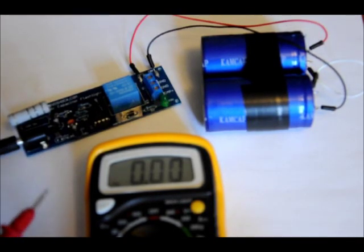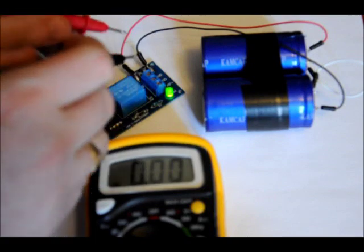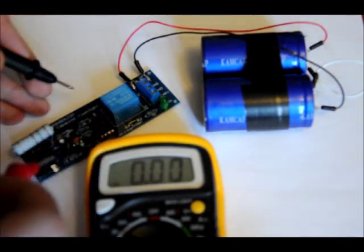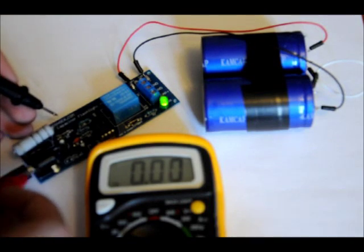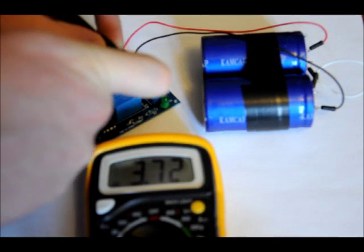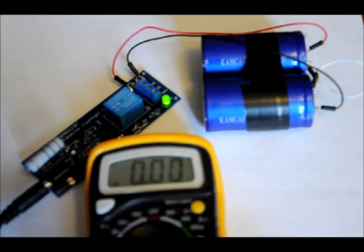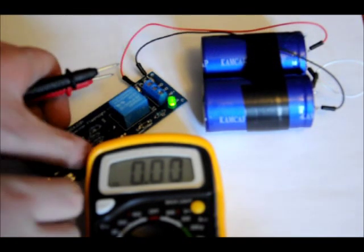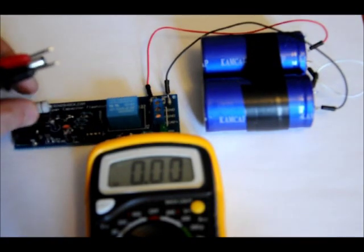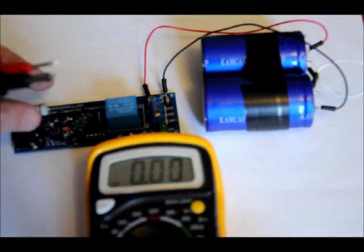Now it's fully charged. Let's see the voltage on the caps. When it becomes charged, you'll hear the relay click off, and that LED will just continue to flash until you disengage the power supply. 3.72 volts — so I'll fine-tune that, but that's pretty much a perfect voltage. Now that our cap bank is charged, we're going to mount this on a fixture that's going to connect to our Xbox 360 controller.